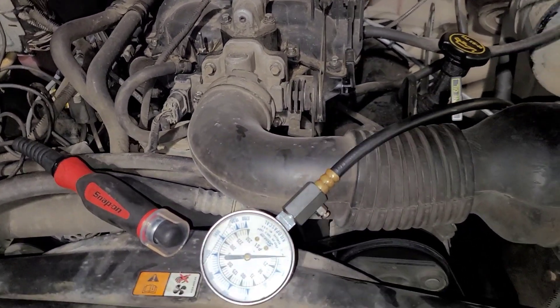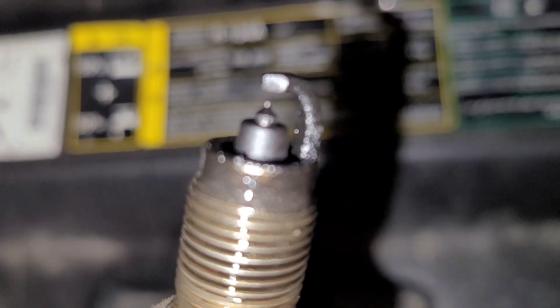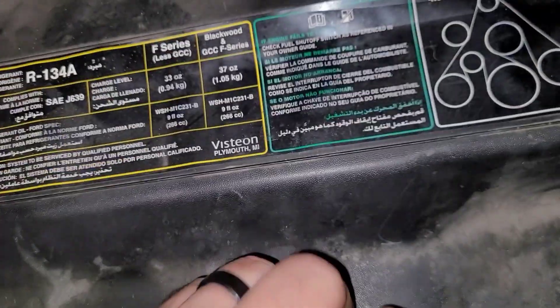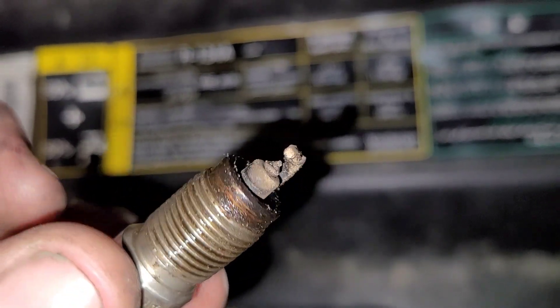When I pulled out the spark plug on cylinder two, it doesn't look horrible, but it's wet. This is cylinder four - the cylinder that's firing. It's an older plug and it definitely does not look overly healthy, but it's running.